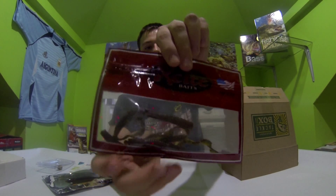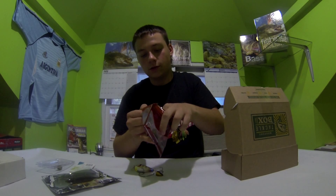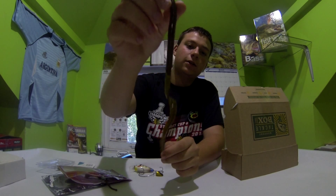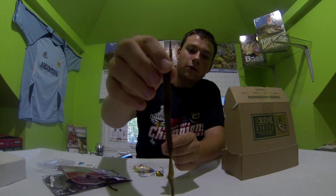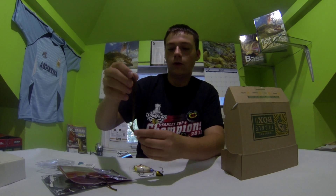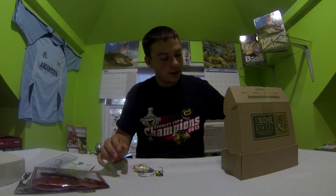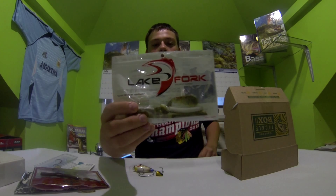Then we have the 7-inch Raptor Tails by Excite Baits. These are also really nice looking baits. It has like a curly tail that goes into a paddle tail, which makes it a unique little bait. It's a nice, pretty good looking worm. Last thing in the box are these Lake Fork lures.